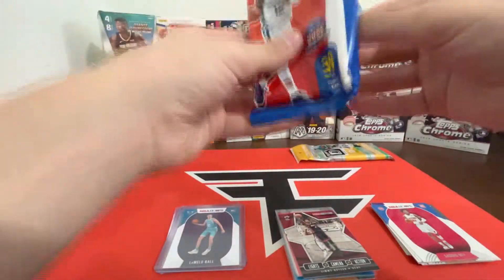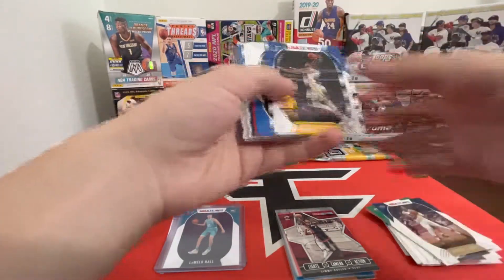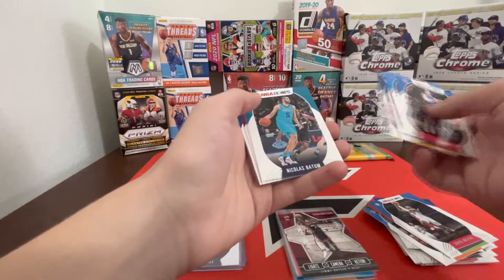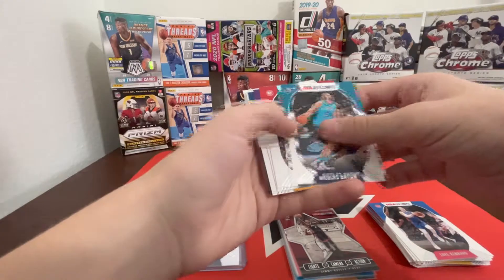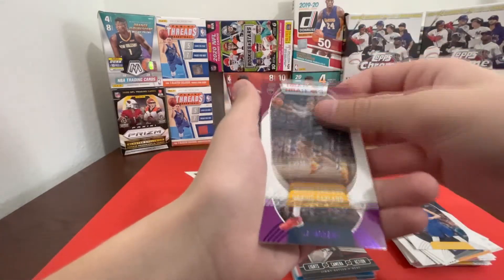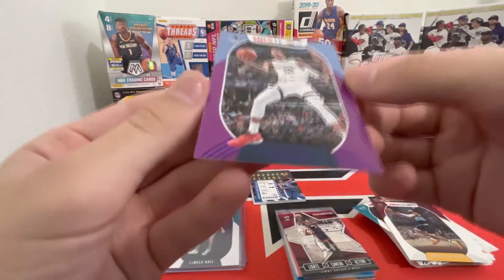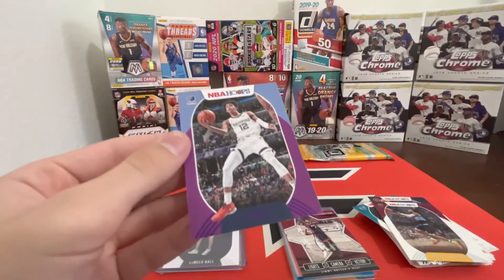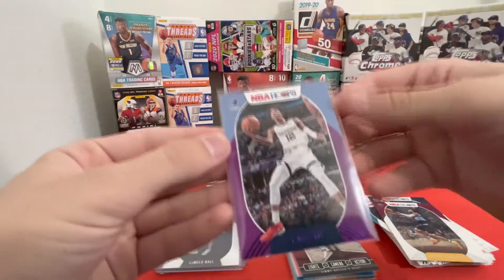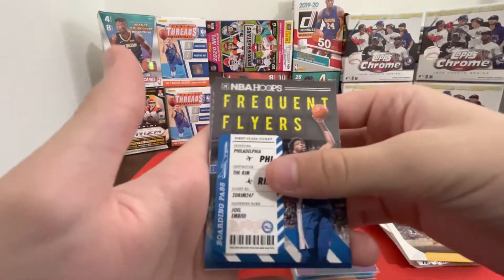Let's get this last pack of Hoops in before we get to the Optic. Just base up here at the front — they really don't care about how they put in these base cards. Jokić... Garland... okay here we go — John Morant purple second year! Nice, nice card to get. Frequent Flyers Joel Embiid — he could be the possible MVP this year; him and Jokić are kind of running away with it in my opinion.